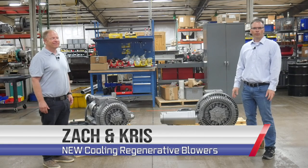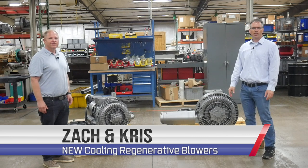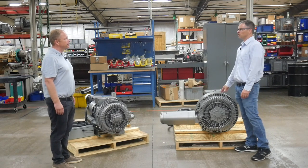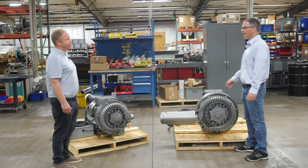Hello, I'm Chris. This is Zach with Republic Manufacturing and we're here today to talk to you about some advancements in regenerative blowers. It's my understanding that regenerative blower technology and the design of it hasn't changed for about 10 years. Is that right, Zach? That's right — maybe more. Decades.